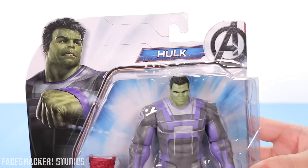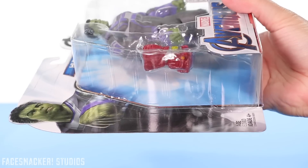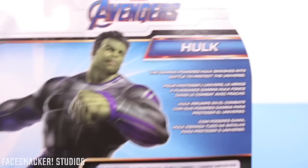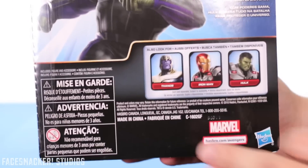Starting with the box, we got a new glam shot of the Hulk there, the open packaging, and we're still missing the Endgame subtitle. Here's one side, the top, the other side, and the bottom with the UPC. On the back we got a bigger picture of the Hulk, some wording if you want to read that, the same dudes we've seen before, and some Lego Jumbo.